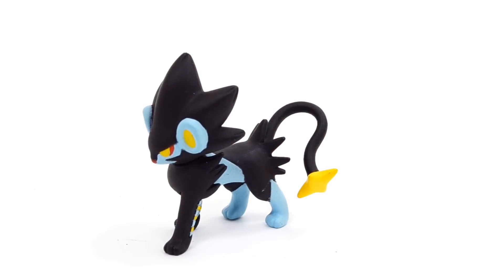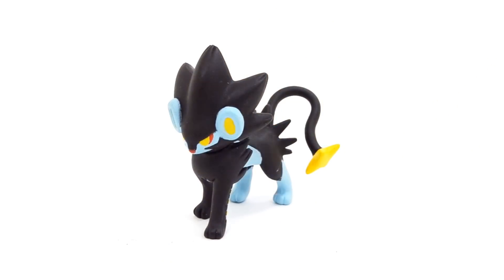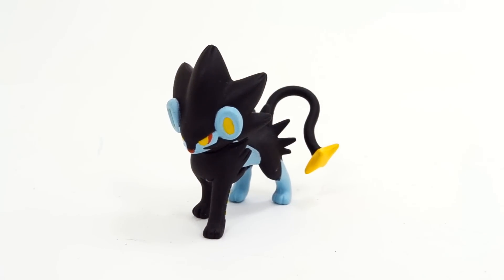I'd recommend Goomy, and Goodra, and Pyroar, and all of those figures probably over this one, but that's just me. I hope you guys enjoyed this review. I have a ton more Tomy figure reviews coming, so if you guys want to see anyone in particular — like Metagross or Salamence or anything like that — leave a comment below and let me know. I will definitely take all requests into consideration. Thank you all so very much for watching, and I will see you all in the next one.